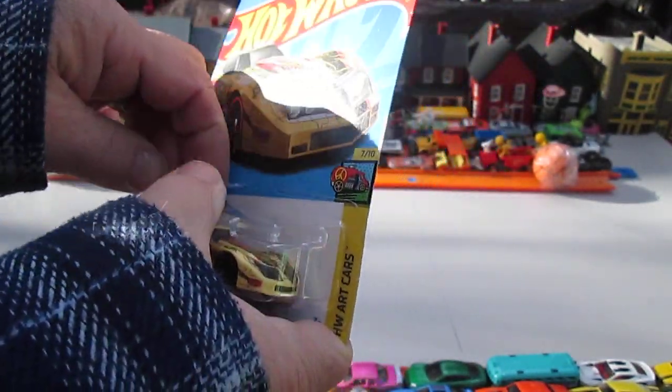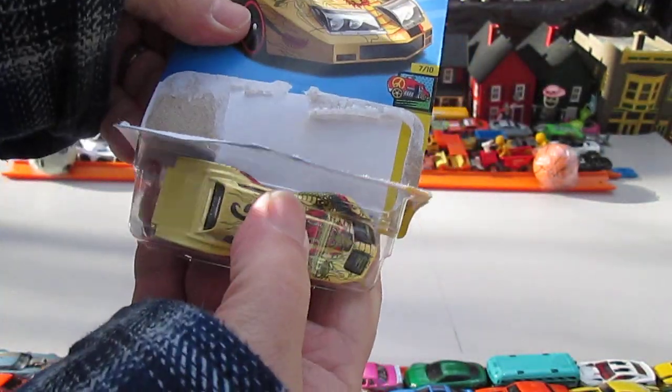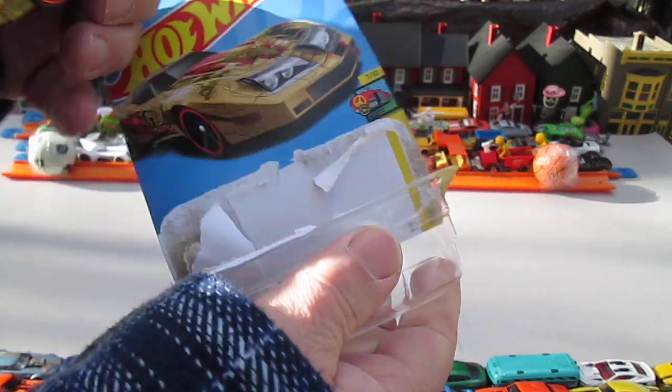Let's get it out of the package. See how cool it is? Terrible wreck. Terrible, terrible, terrible.